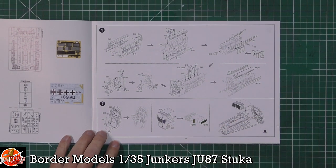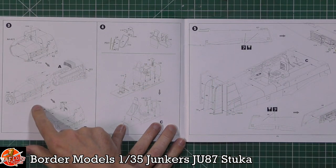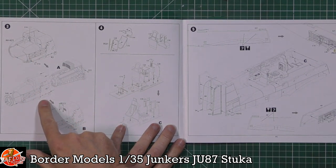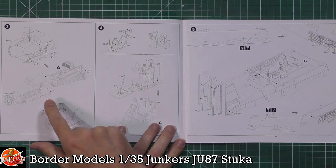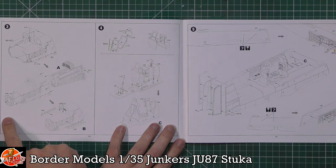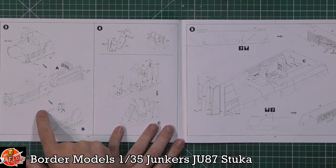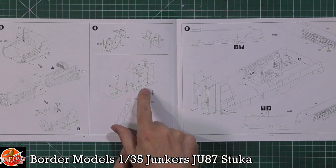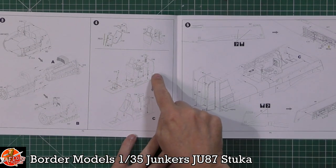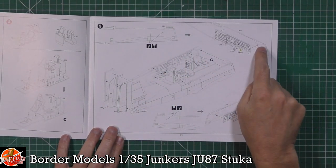We've got the radiator and all the engine mounts and systems. Unfortunately there's no way to open up the cowlings to display the engine — it looks like a slip fit over the front, so you might be able to slide it off if you don't glue the exhausts. The instructions show the seating system, cockpit parts, control grip, ammunition boxes, and the seat going in with the fuselage sides sandwiching together.